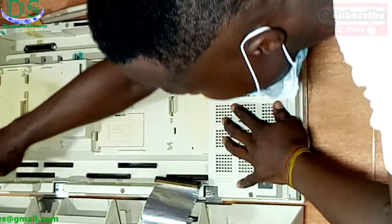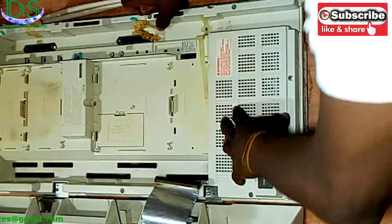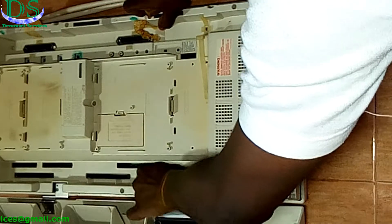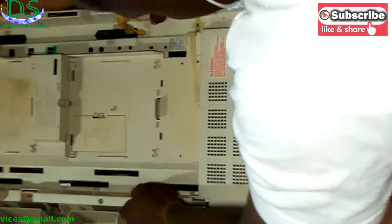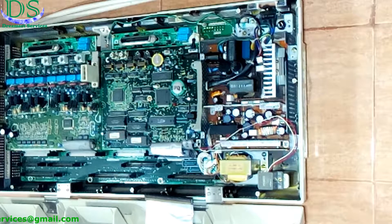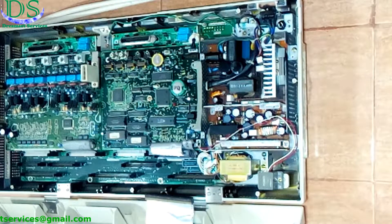I've taken out all the screws on this end. You can see I'm just pointing out the directions I've taken the screws out from. This was clipped in there before but I've removed it. I've slowly removed this front cover. When you remove this front cover, it's going to expose the logic board and the power supply.